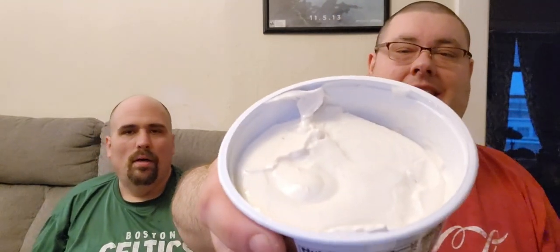So this is what it looks like. It looks white. It's a white cream.